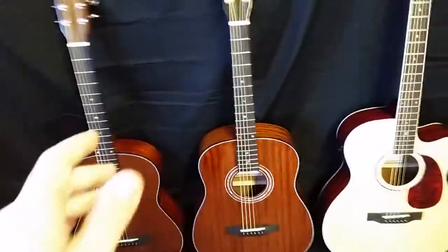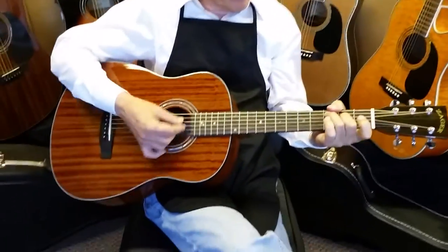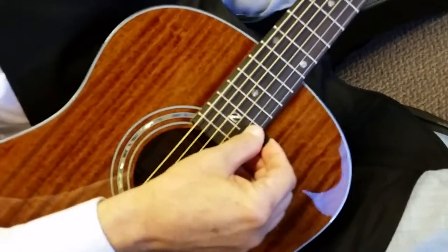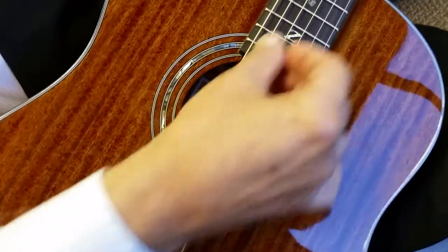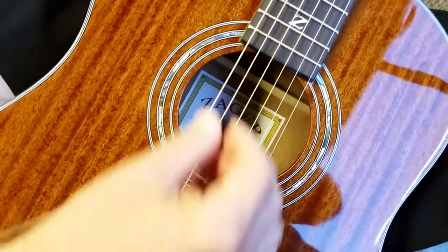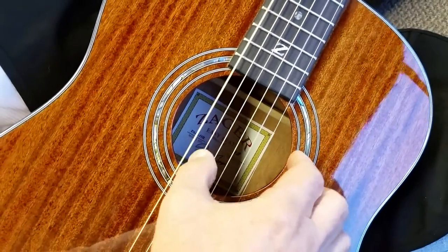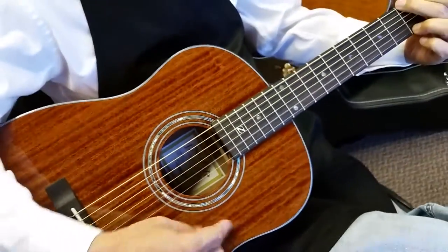I'm going to grab the parlor and put it in my father's hands so he can play it a little bit for you and we can talk about it. I'll get up close and be quiet so you can hear it. Very warm, big sound.